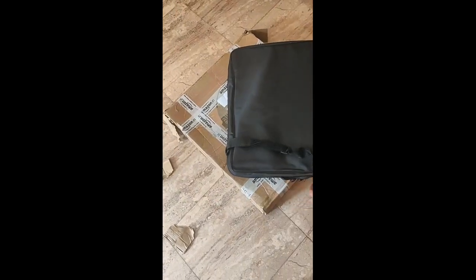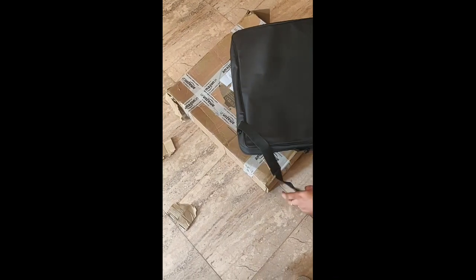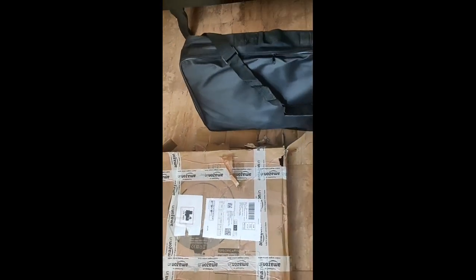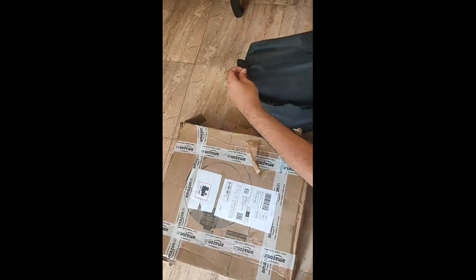Let's open the packing. It is packed in a black color bag.